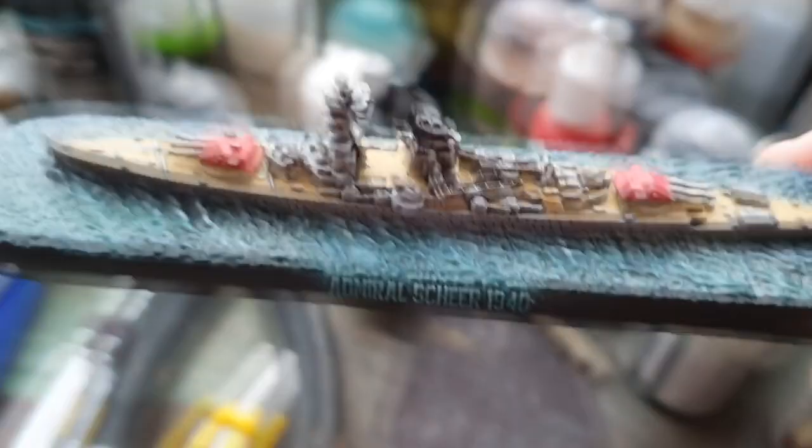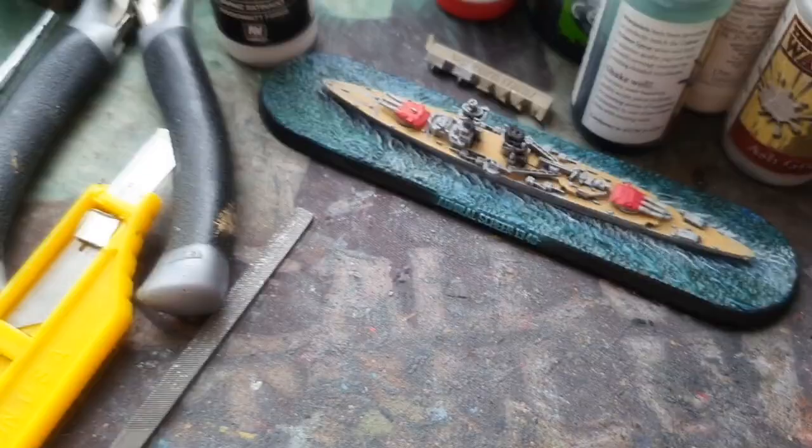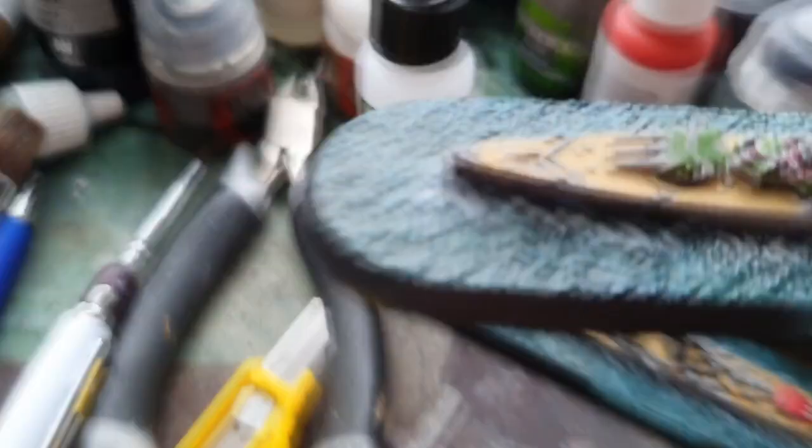Here's the Admiral Sheer - gone for the sort of box art with the red identification markings on the turrets, pretty nice. And here is the Graf Spey, slightly different - it's got the camo scheme.